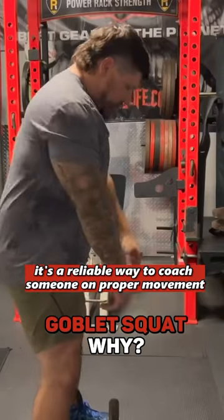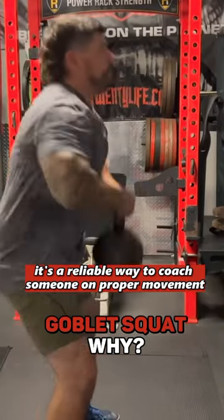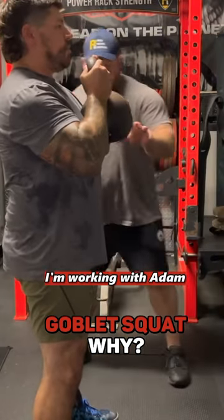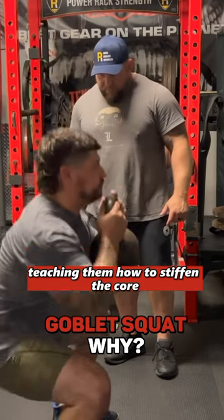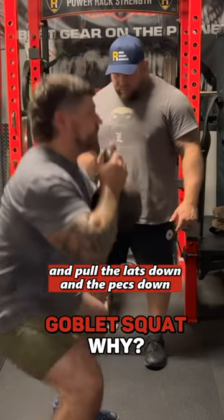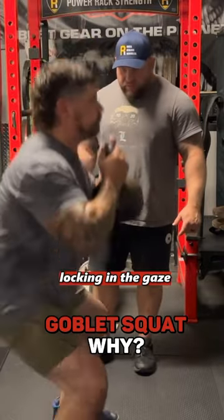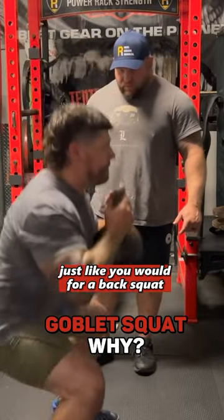I think it's a great, reliable way to coach someone on proper movement. As you can see here, I'm working with Adam, teaching them how to stiffen the core and pull the lats down and the pecs down, and try to bend the horns of the kettlebell — locking in the gaze just like you would for a back squat.